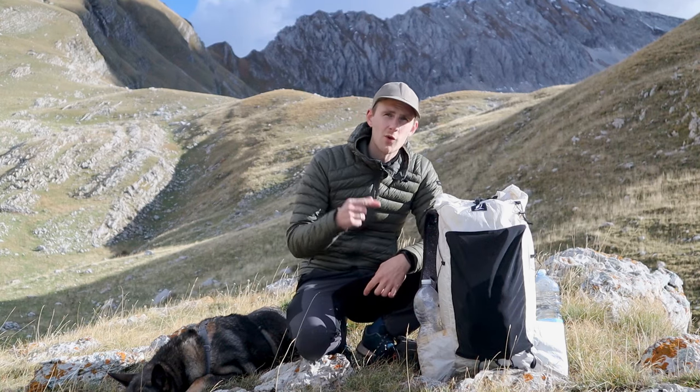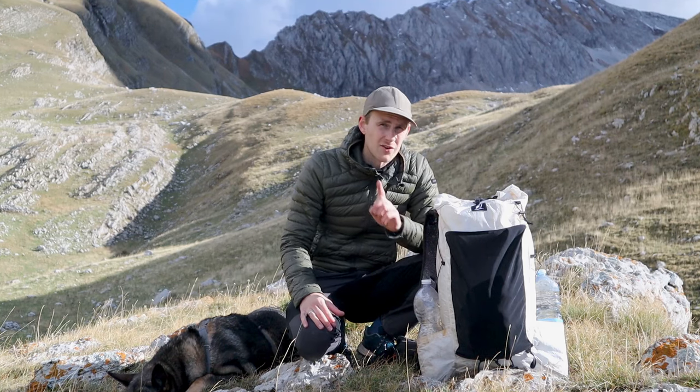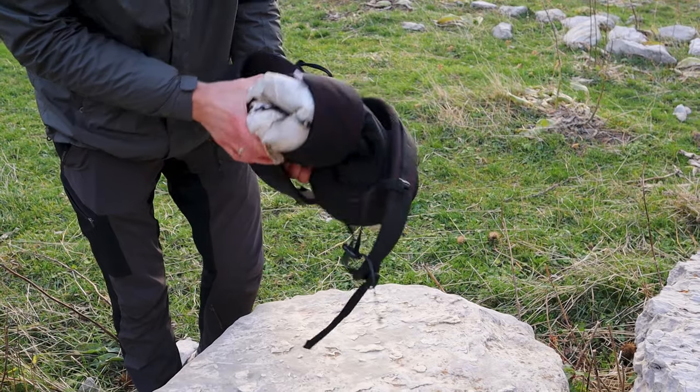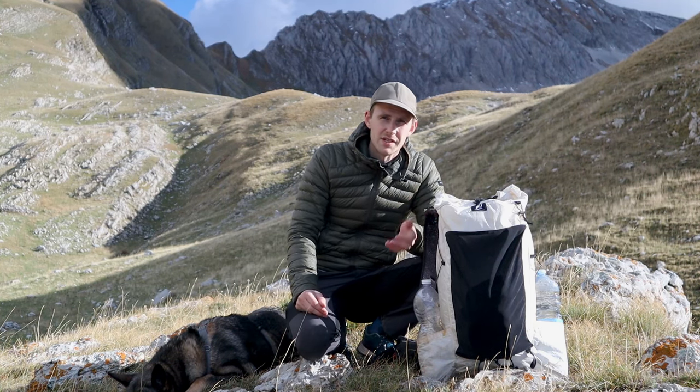The hip belt is also removable, so theoretically if I wanted to use this backpack as my day pack for day hiking I could remove the internal frame and the hip belt. I think it's a nice option to have because it means that I don't need to buy a new backpack for day hiking.